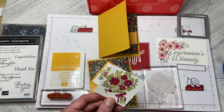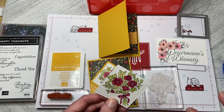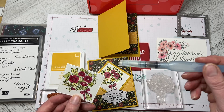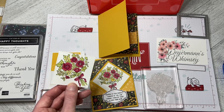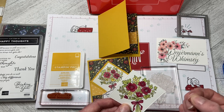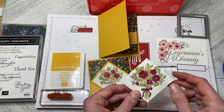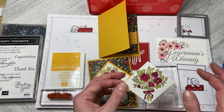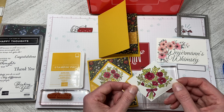Another option: if you have an aqua painter — it's one of the little ones you fill with water — you can squeeze your ink pad together, flip it open, and the ink will come up on the lid. Then you can use your aqua painter to color in. I'm not very clever with the aqua painter; I'm much better with the blends, so that's why I chose to do this.